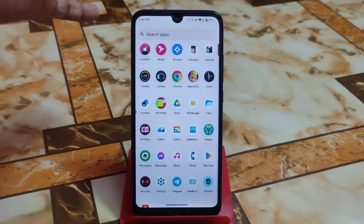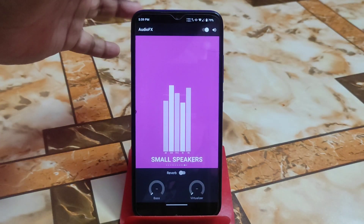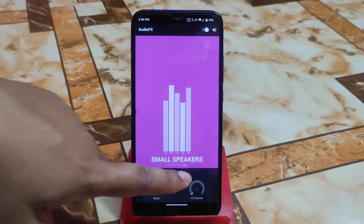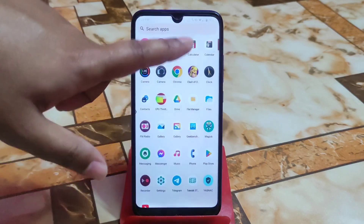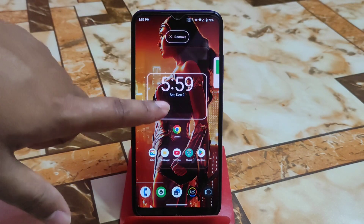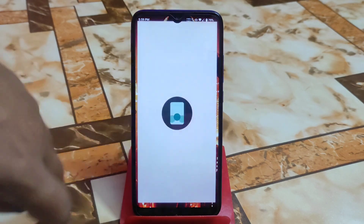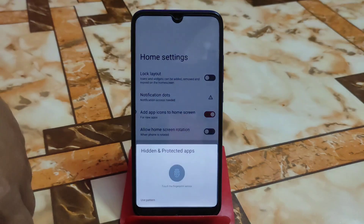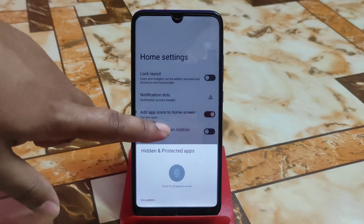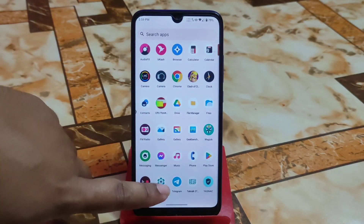By default you guys will get audio effects — calendar, clock, and other things are here. Reverberation is available. You will also get a custom launcher which is minimal, but you guys will get hidden and protected application options in the system. Only these customizations are available in the security section.